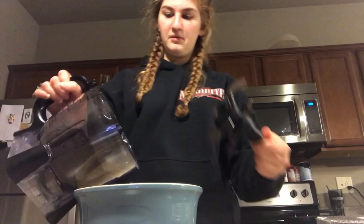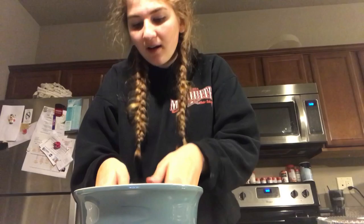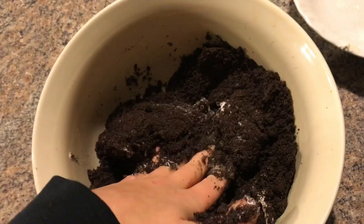Now that we have our heated cream cheese, we're going to go over to the creation station. Okay, now we're just going to mix this in with our hands and we're going to see how well this works out for us.